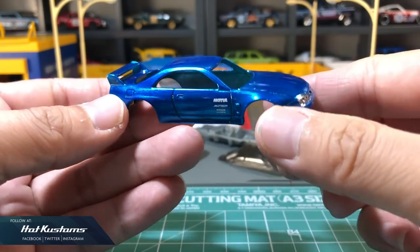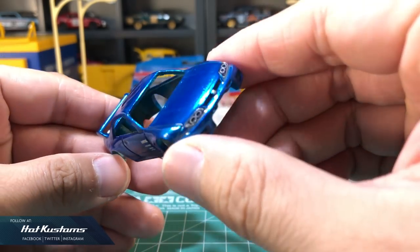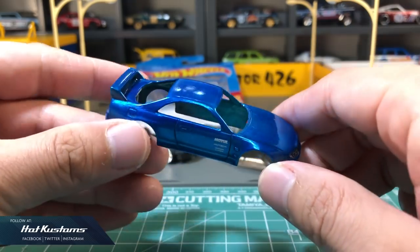I paint the tail lights and additional details on the body before two coats of clear. And now it's ready for final assembly.